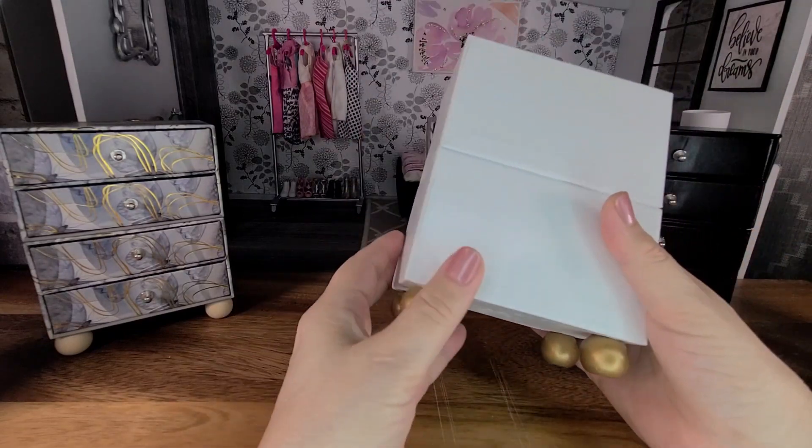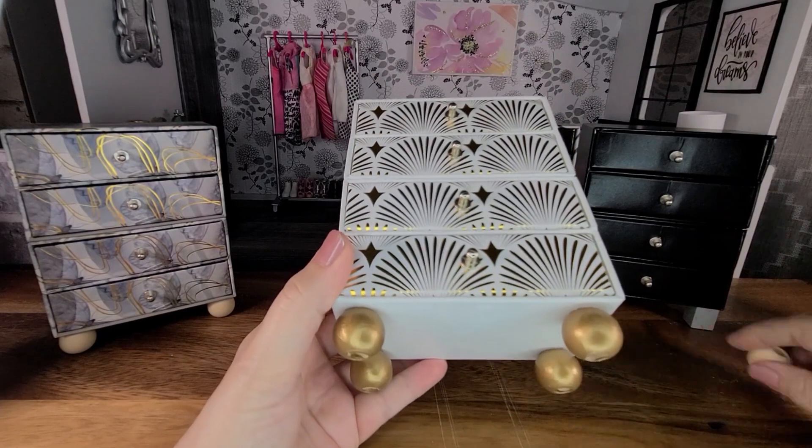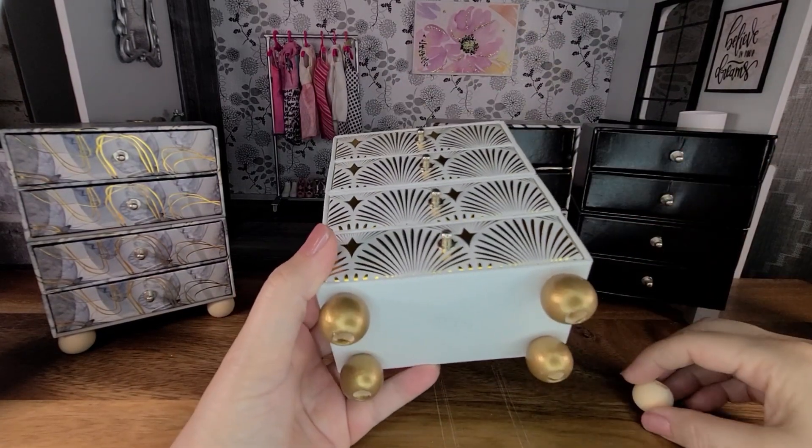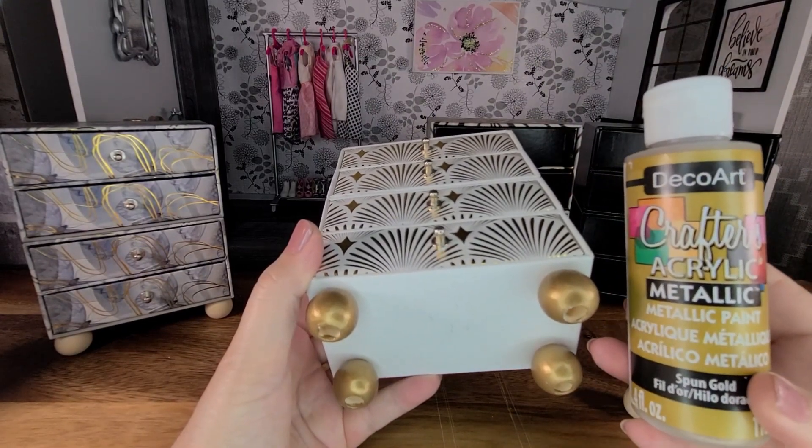For the legs on this dresser, I used the same wooden beads as the first one, but I painted these ones with some gold metallic acrylic paint.